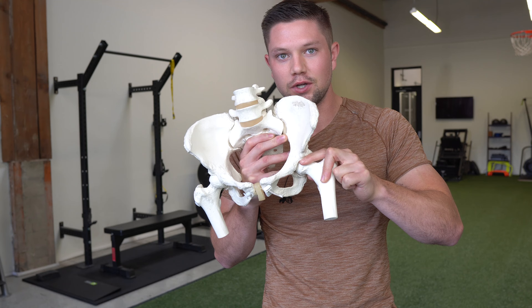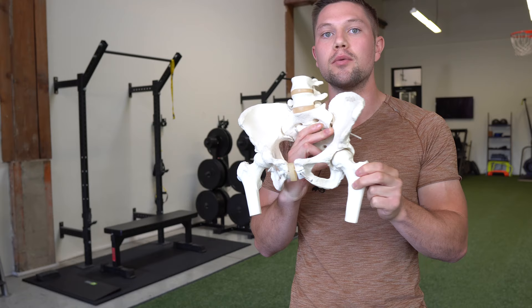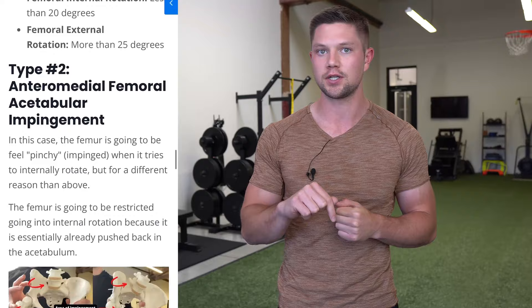As we bring the leg up, we'll hit that rim, which won't feel good and will force us to compensate. To address this, we need to pull the pelvis back on that side and promote more internal rotation of the femur to get a more neutral resting position. I'm going to show one exercise per type to keep this video condensed, but if you want more exercises for each type, check the article I'm writing alongside this video, linked below in the description.